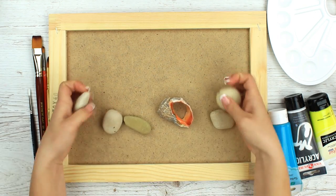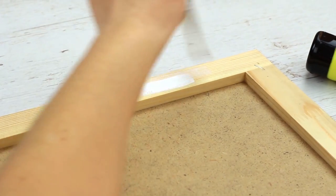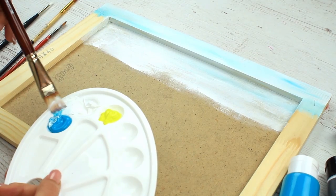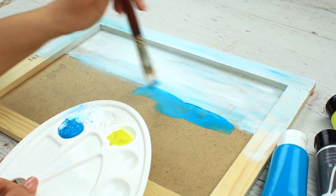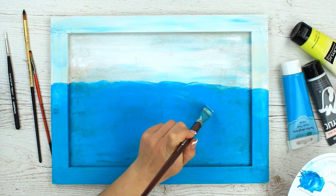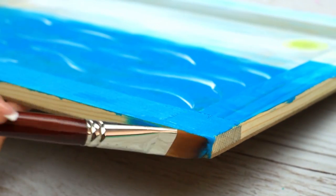We'll make fish from pebbles and we are going to catch them with brass hooks. We'll use summer colors: blue, white and yellow. Paint the top of the frame — use white and blue to depict the sky. Paint the sea bright blue. Add white foam to define waves. Paint the sun in the right-hand corner. Color the edges.